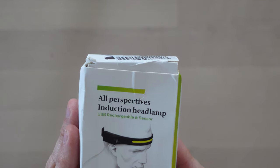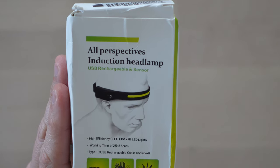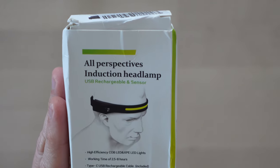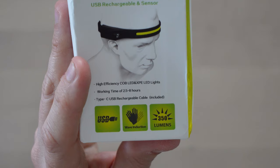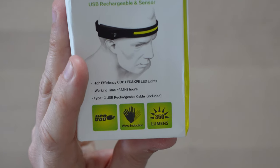So let's have a look at the box. We've got 'induction headlamp' — whatever that means. It says high efficiency COB LED and XPE LED lights. I know COB stands for chip on board, but I don't know what XPE stands for. Working time of 2.5 to 8 hours. Type C USB rechargeable cable included. The icons show USB, wave induction, and 350 lumens.